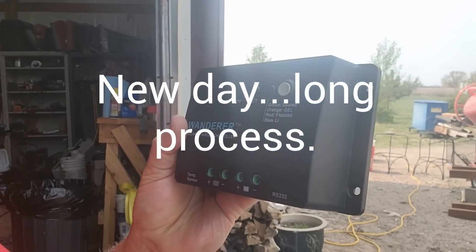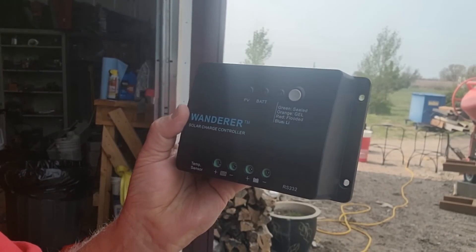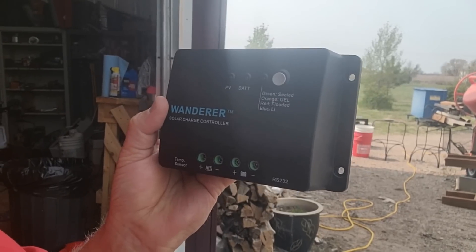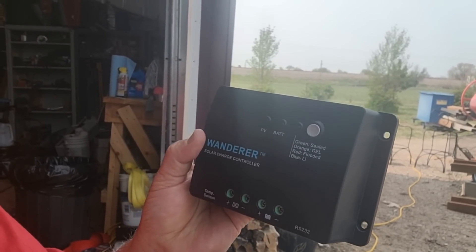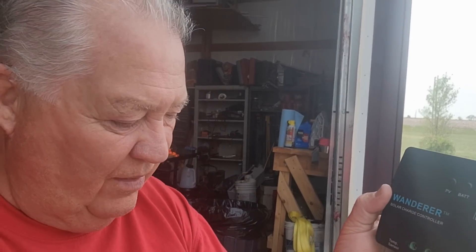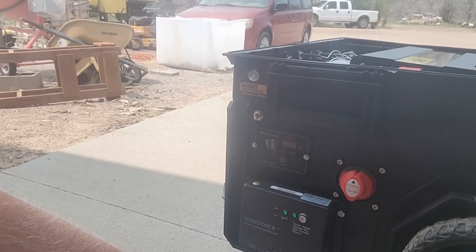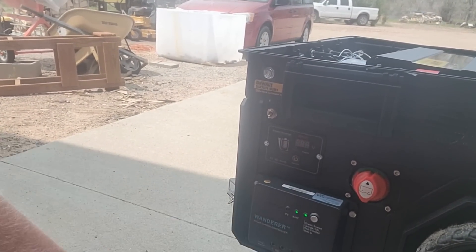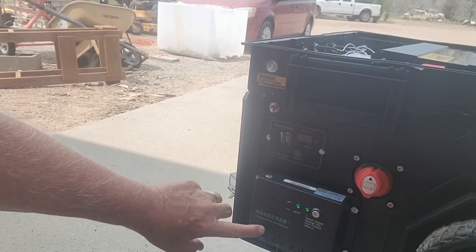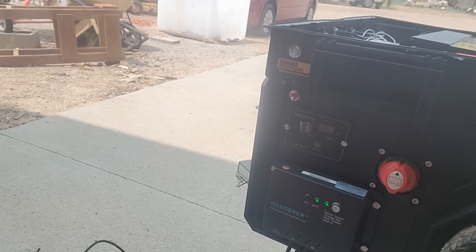Today I'm going to be installing this Renogy Wanderer solar charge controller and then hooking the solar panel up to the inverter build — that'll be the final step of this project. I now have the charge controller installed, got the wires that go to the battery, the green lights are on, and I've got the cables that go to the solar panel. Now it's just a matter of hooking up the solar panel.